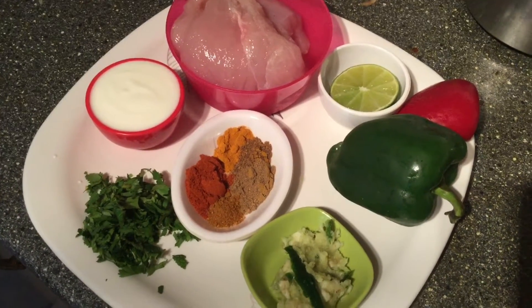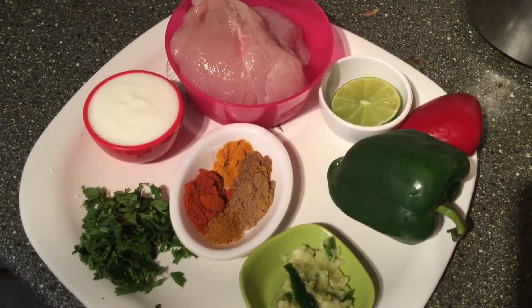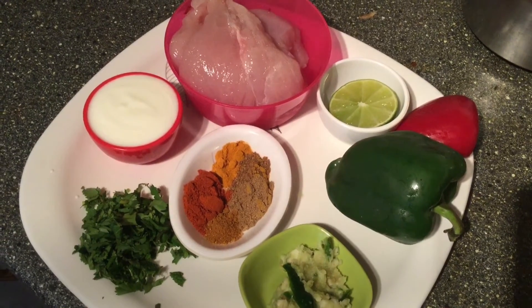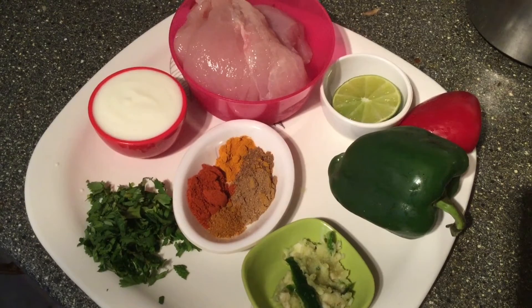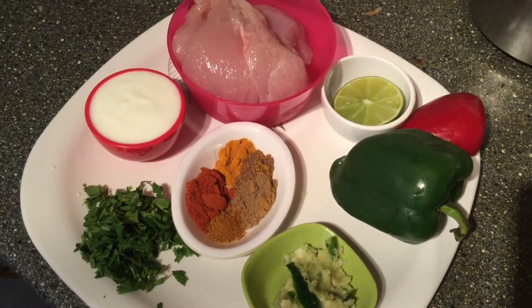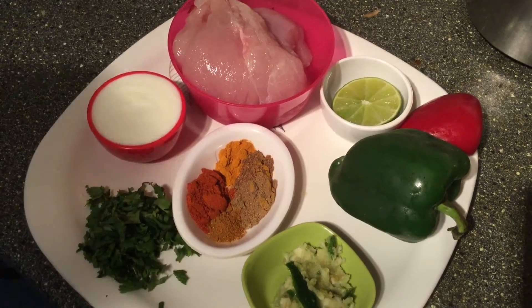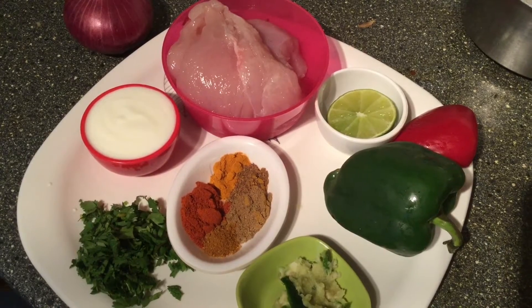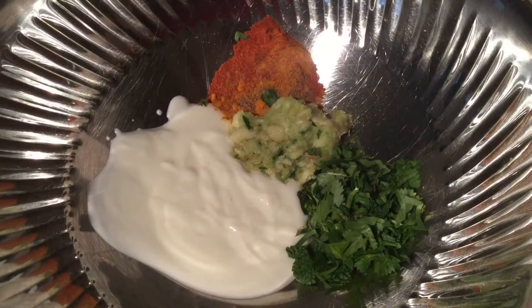I have taken curd, a teaspoon of chili powder, half a teaspoon of turmeric powder, half a teaspoon of garam masala, one teaspoon of coriander powder, half a lemon, a couple of capsicum, and chicken thigh which needs to be cut into small pieces, and the required salt.